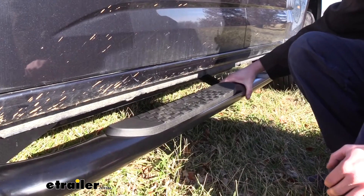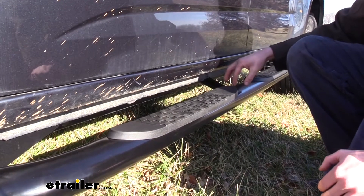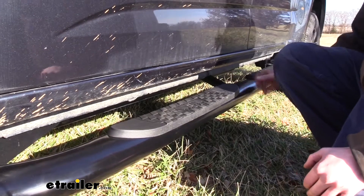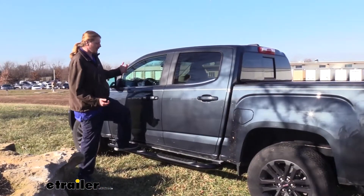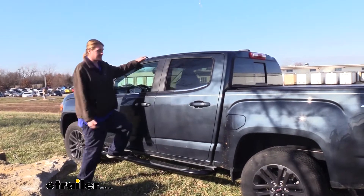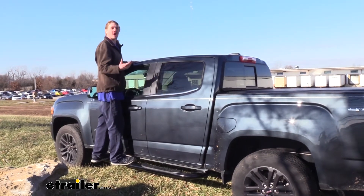These steps not only look rugged and durable but they are rugged and durable. They're constructed of steel — the inside of the tube is hollow but it's a nice thick steel with no give. With the round shape it's not going to collapse, as that's such a strong shape. I weigh about 200 pounds and you can see when I get on the nerf bar here there's no flexibility — the truck moves when I bounce up and down, but I feel nothing from the bar itself. It's as if it were just part of the truck.